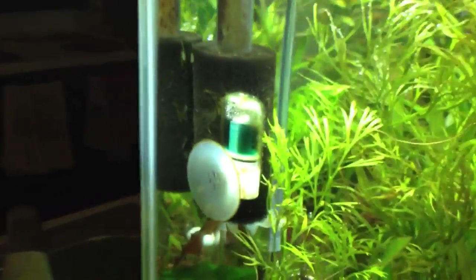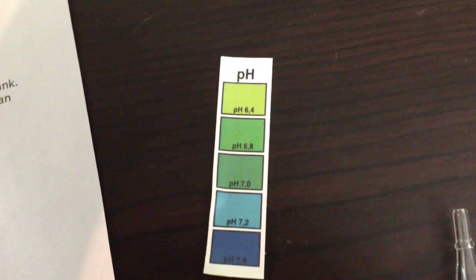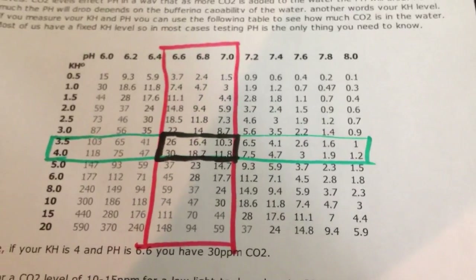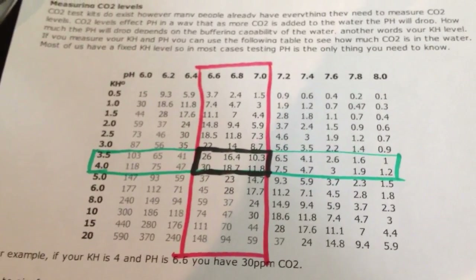I have mine over here on my 10-gallon. It's blue right now because I just reset the CO2 yesterday, so it's still filling the tank back up with CO2. You compare the bubble color to the chart to figure out your CO2 level. Green is good. If you have blue, your pH is too high and you won't have hardly any CO2 in your tank. If it is yellow — especially bright yellow — you need to take action quickly because you can gas your fish.